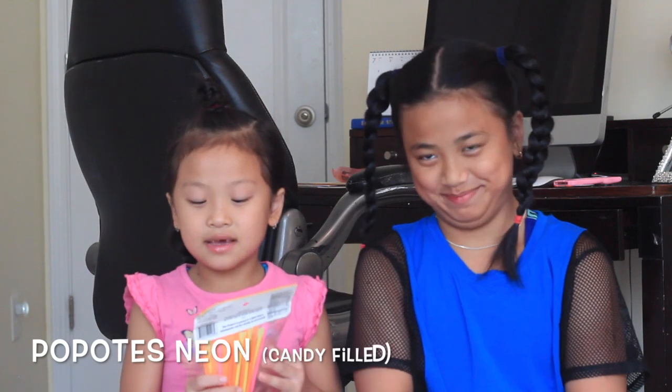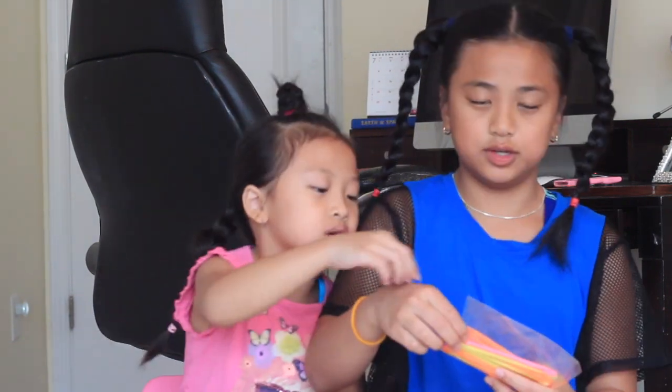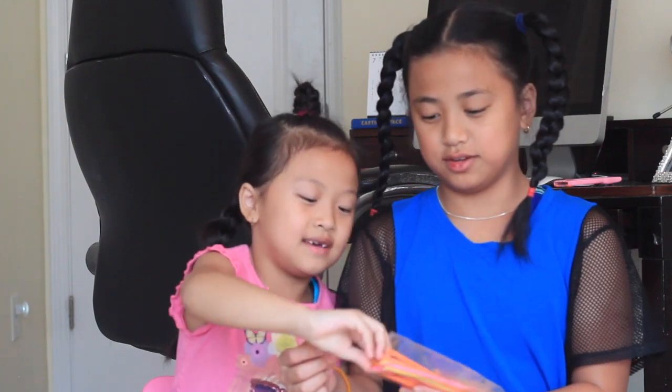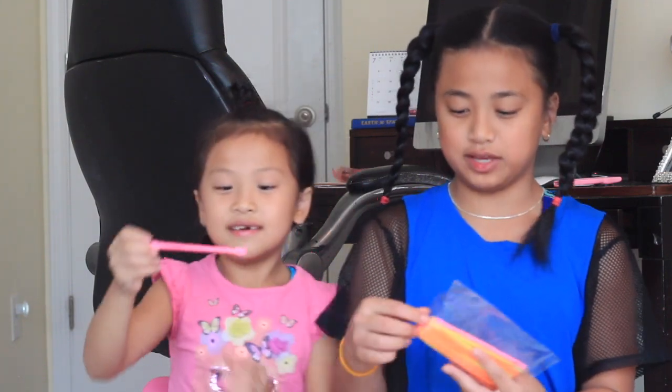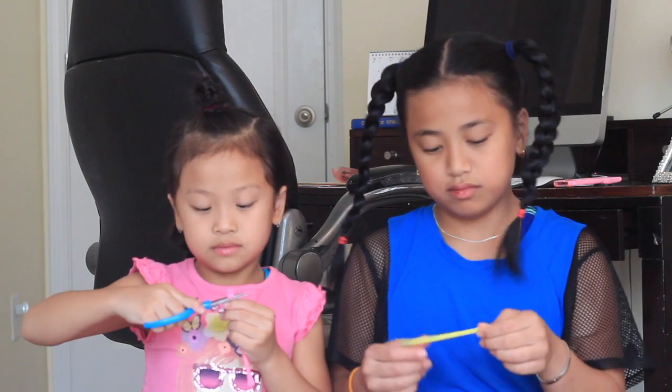Next we will be eating Pop Buds Neon candy filled. I want pink. You're picking all pink and purple, and I'm picking all yellow. This looks like that one candy where you open it, it's in a paper wrapper, and then you just eat it like that.